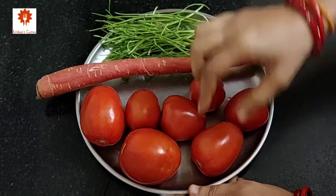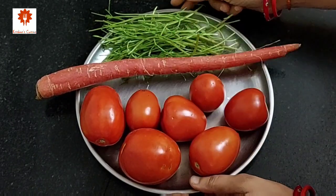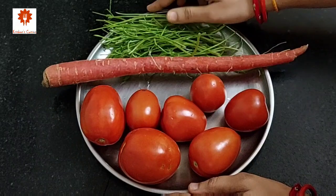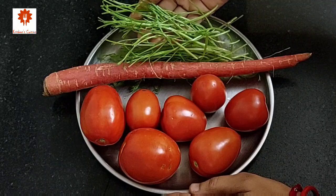So let's get started. First take 6 to 7 medium sized red tomatoes, 1 carrot, and 1 cup of coriander stems. Coriander stems will give wonderful taste to our soup, so don't skip it.